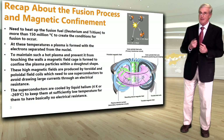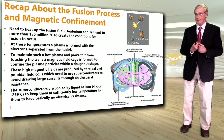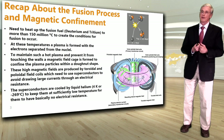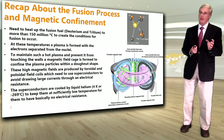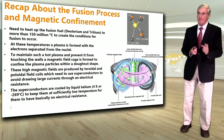These high magnetic fields are produced by toroidal coils, shown in blue here, and poloidal coils, shown in grey, which need to use superconductors to avoid drawing large currents through an electrical resistance. These superconductors are cooled by liquid helium at 4 degrees Kelvin, or minus 269 degrees Celsius, to keep them at a sufficiently low temperature to have basically no electrical resistance.